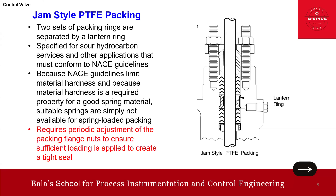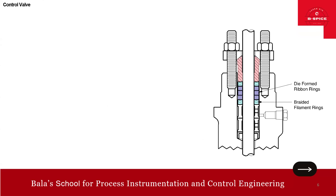One disadvantage of jam style PTFE packing is that it requires periodic adjustment of the packing gland nut to ensure sufficient loading is applied to create a tight seal.